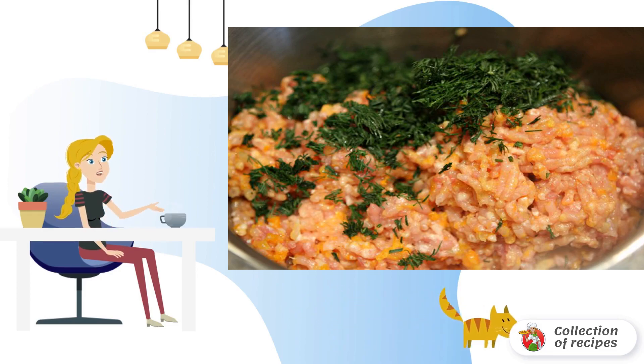From the hams, you need to carefully get the bone, having previously cut off all the flesh. Pass the meat through a meat grinder, combining with fried vegetables.